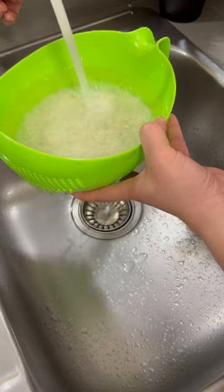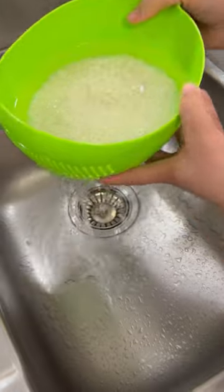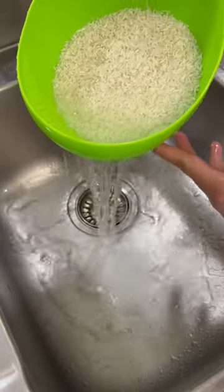Super easy to use, let me show you. Add the rice grain, pour the water and rinse. That's it, no more spills.